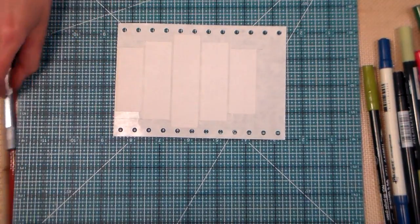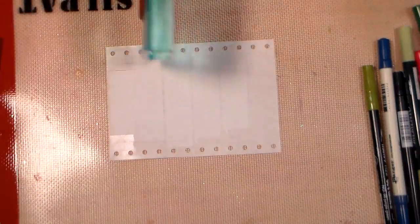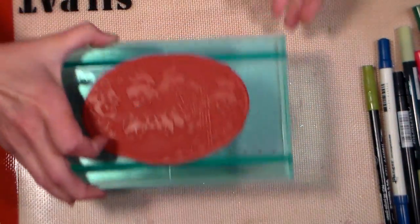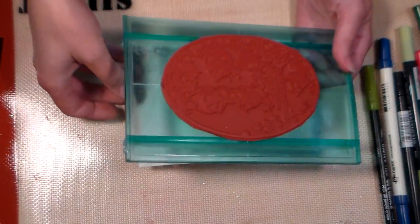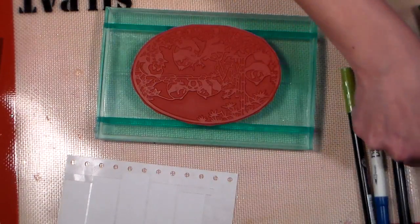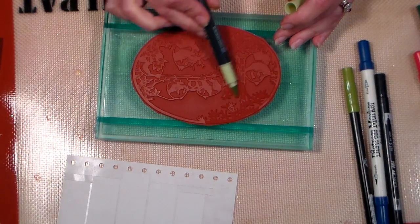Okay, my labels are cut, I'm gonna move this mat out of the way and grab my stamp. I am using this panda bear motif from About Art Accents, and I'm going to color it up with my brush markers. I'm going from lightest to darkest — I'm gonna add some greens into the bamboo area.